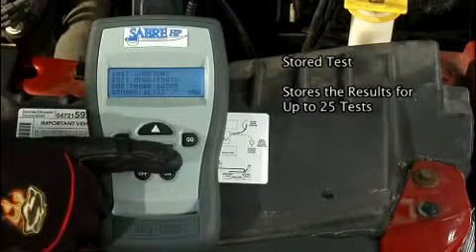Stored tests stores the results for up to 25 tests for you to review later.